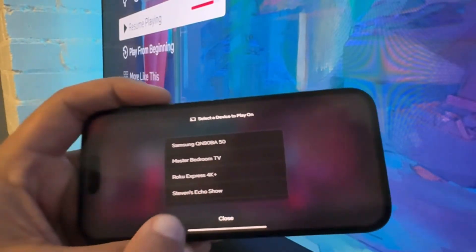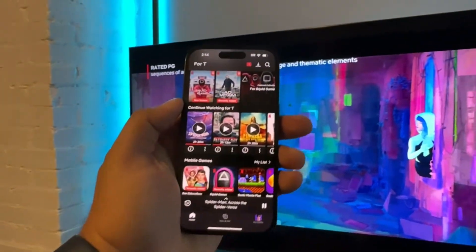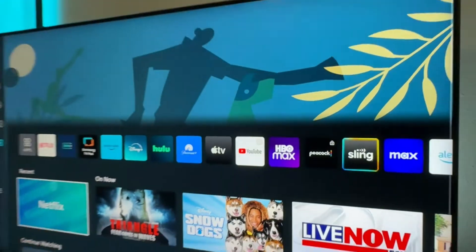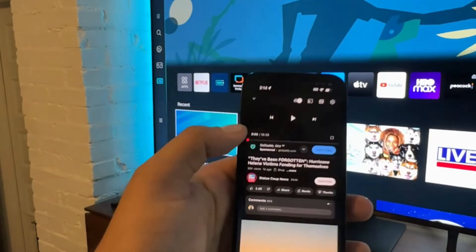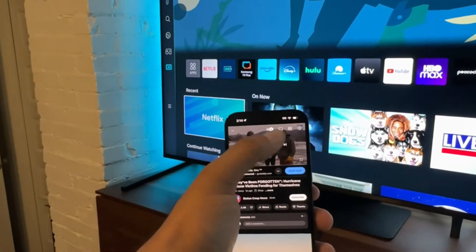To show you how this works, let's say I hit play on Spider-Man — there it is. There's that icon. I'll open it, I'll choose my TV which is the Samsung, and there it is playing on the TV.